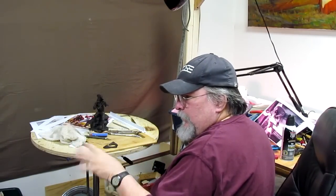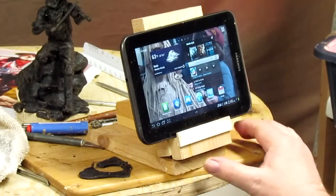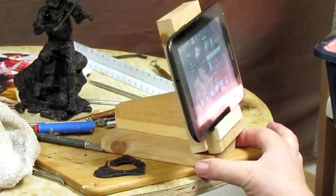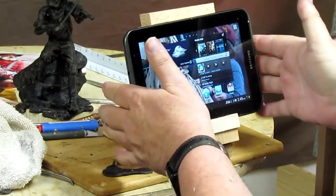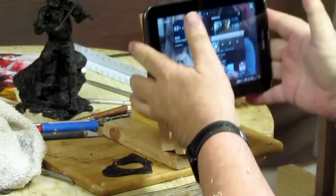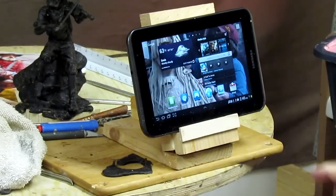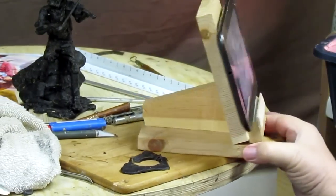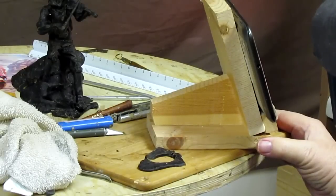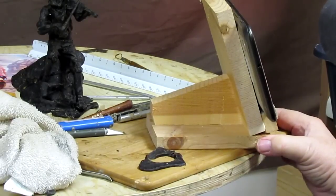It ain't pretty but it's workable. I just built this little stand for holding my Samsung Galaxy 3. I may have to cut it down a little bit in the back, but I think it's going to work out fine.